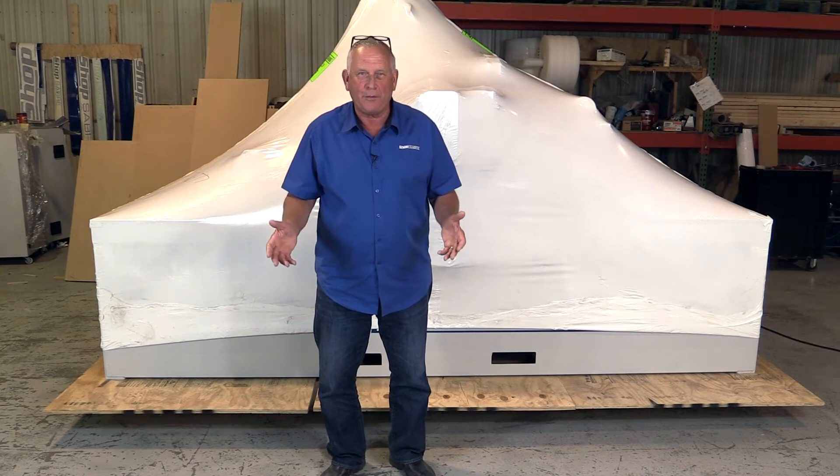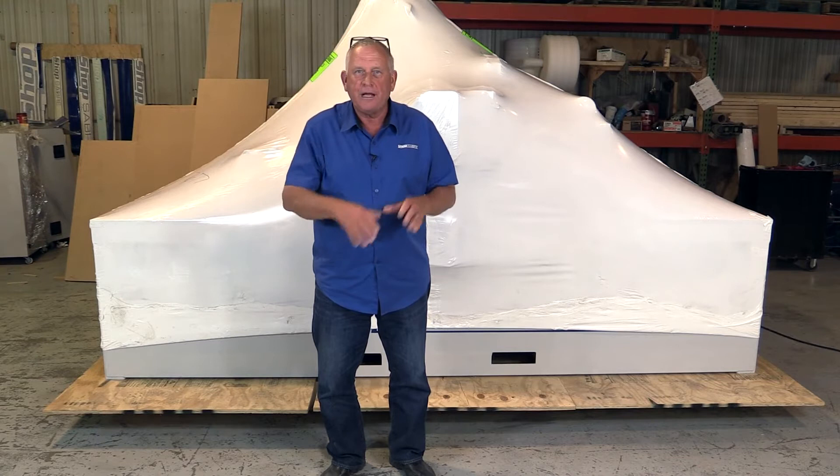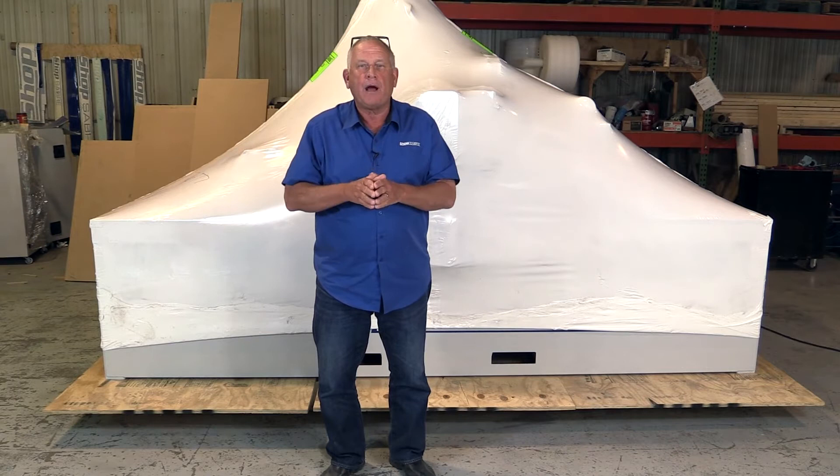Hi, I'm Bob Alsop with ShopSaber CNC. Around here they call me Router Bob. One of the most exciting days for a new CNC buyer is the day the machine actually arrives to the shop. I wanted to do a video to show you how to go from the truck to having the machine installed and ready to make your first part.